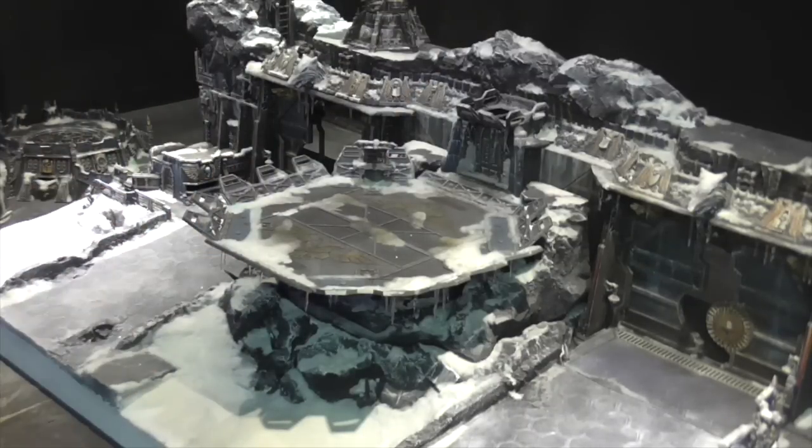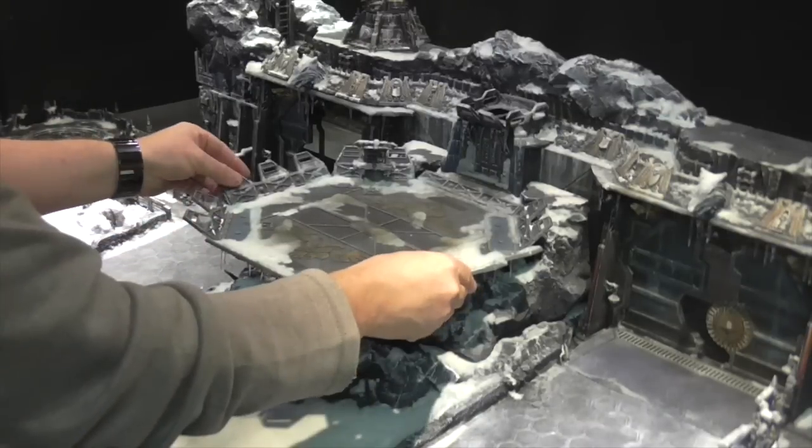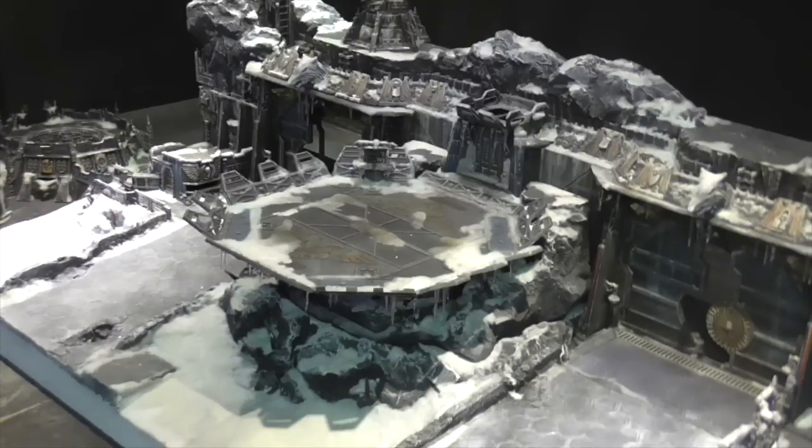And then the central landing pad gangway can be put onto the front — or not. It can be left in this position without the walkway, opening up the front area.